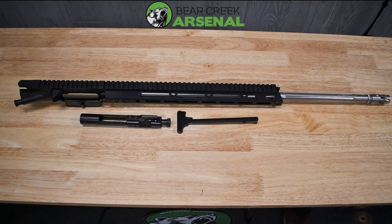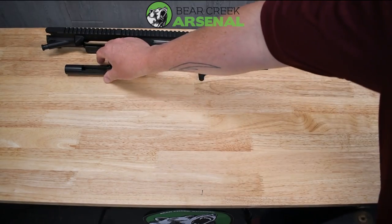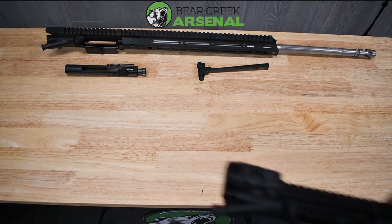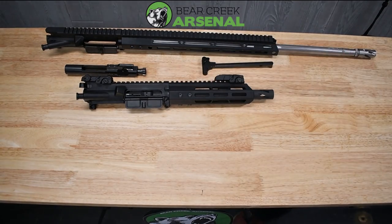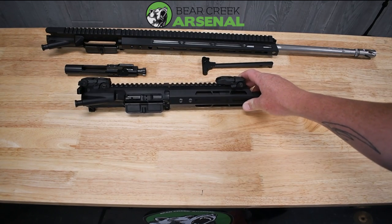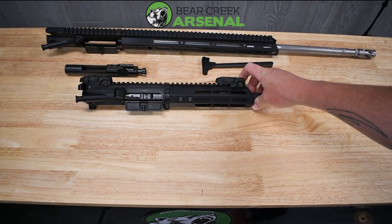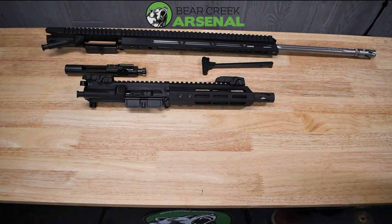We'll go ahead and slide this one back and bring out our products for next week. First, it's a 7.5 inch 300 Blackout. We'll do a tabletop review, do some targets at 50 yards, then take it out to the range and have some fun at 50 and 100 yards, and also a moving setup at 25 yards and under in the pistol bays to show you how nice it is to have that short AR pistol setup.